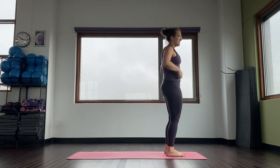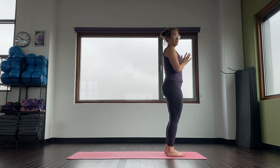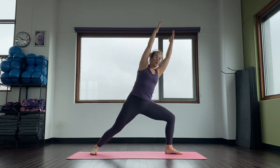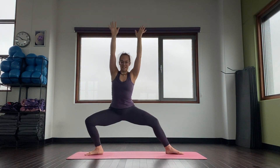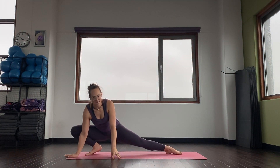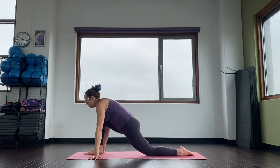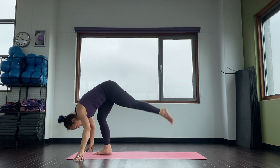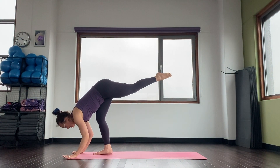Let's try one breath per pose. Front of the mat, feet hips distance, find your tadasana, stand strong, hands together. Ready? Here we go. Inhale, step your right foot. Exhale, side angle. Inhale, goddess pose. Exhale, skandhasana — place your right hand, open your left. Inhale. Exhale, bring your arms down, bring your left knee down. Inhale, come up — low lunge. Exhale, standing split. Inhale, halfway. Exhale, place your hands, switch sides.